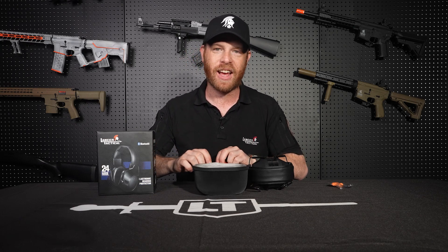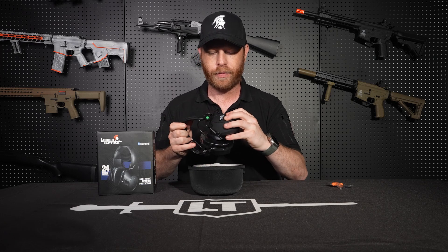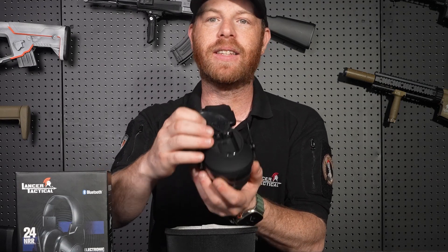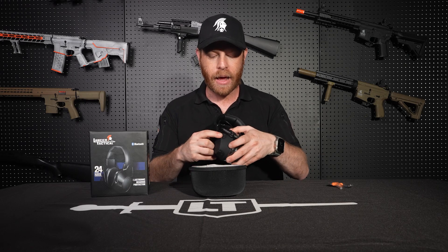Let's focus on the headphones. These headphones are electronic and they run off two AA batteries. You install those right here on the side of the headphone — super simple, you just pull this tab out, and right in here is where you put the two AA batteries to power your headphones. Once the batteries are installed, come over to the other side where you'll find the control panel and the on/off switch. To turn these on, hold the button for three seconds and you will hear it say 'power on.'